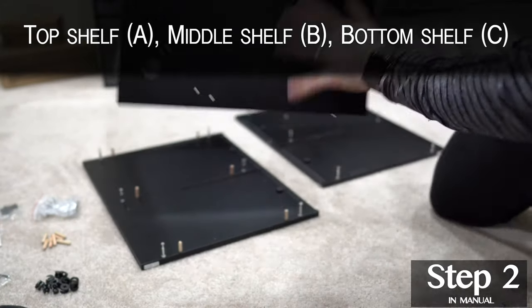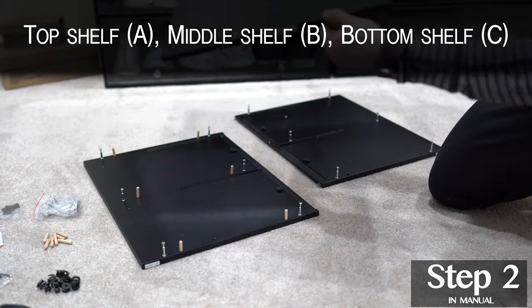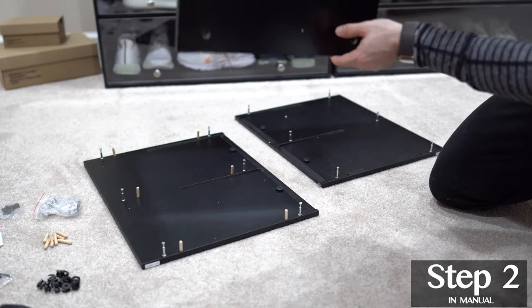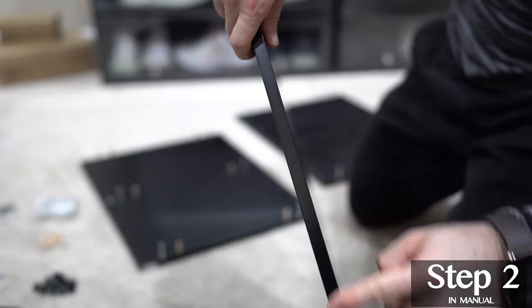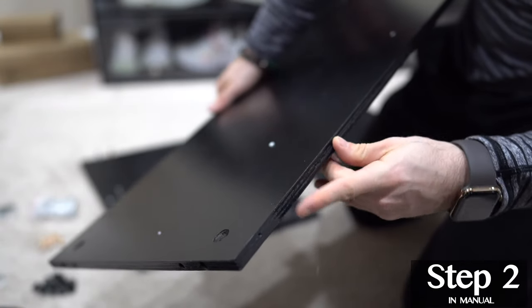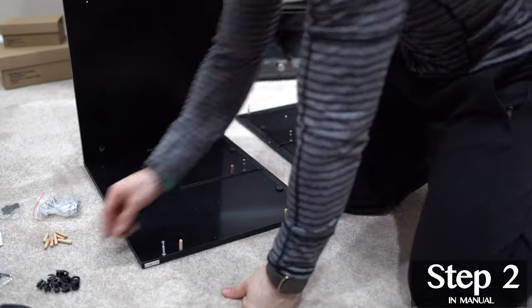The top shelf has these four easy-to-notice circles which are used for stacking sneaker thrones. We're going to get our top piece, piece A, with these faced up. We're going to insert this into the right side piece. Make sure that your smooth side is facing the front.